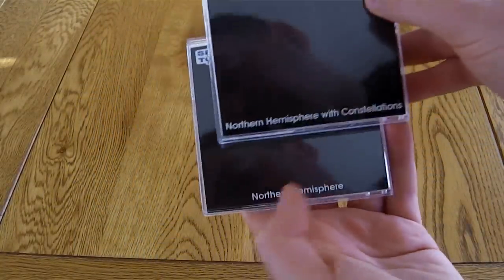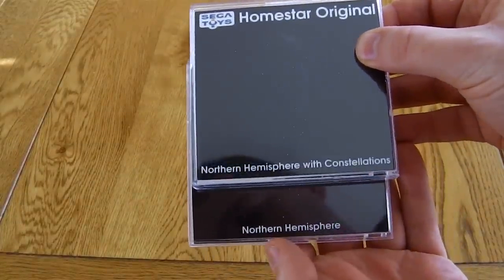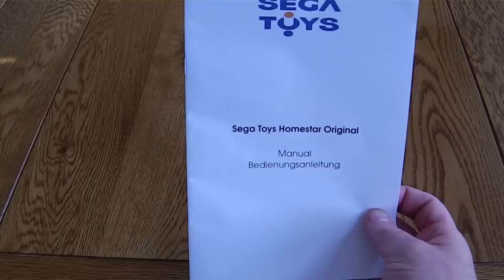You get two projection disks — one of these is the Northern Hemisphere and one is the Northern Hemisphere with constellations, so that shows very clearly Orion's Belt and things like that.